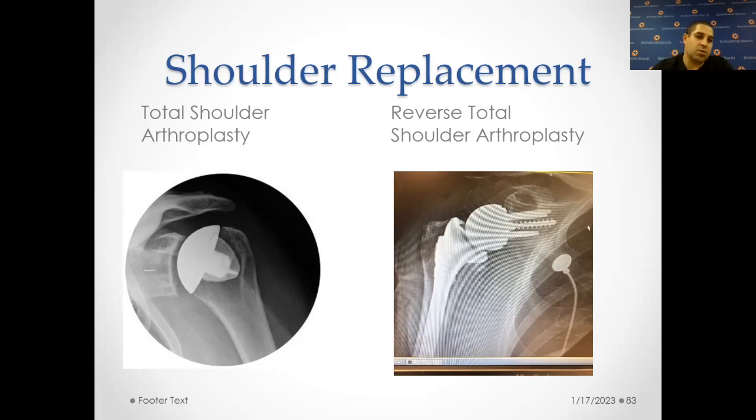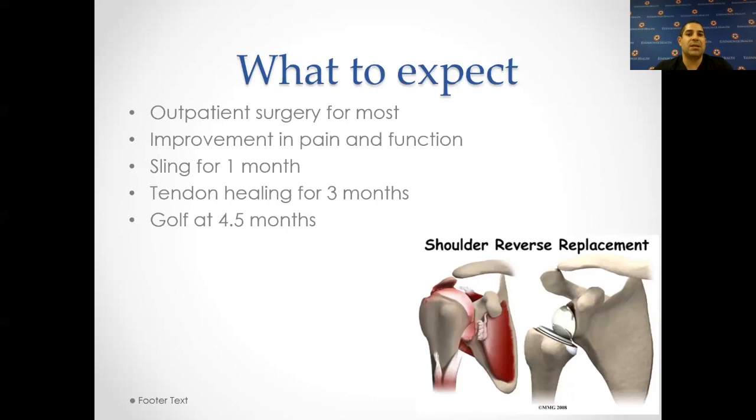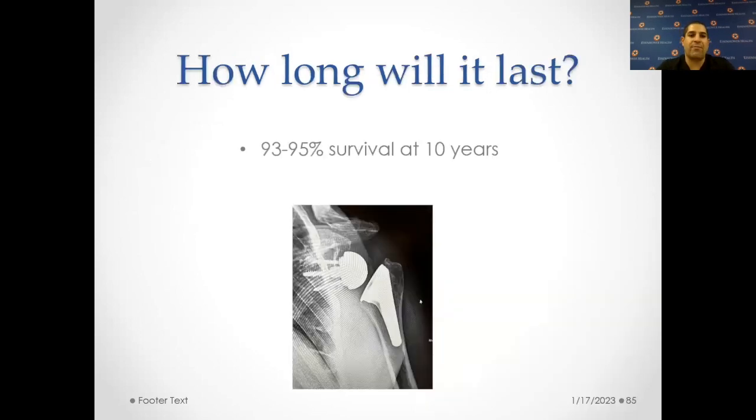We have two shoulder replacements: the total shoulder, which is the one on the left, and the reverse shoulder replacement, which is the one on the right. Both are great options done for different diagnoses. These are done as outpatient for most surgeries. You have improvement of pain and function, a sling for about a month. We have to open a tendon to do the shoulder replacements, then close it up and let that heal — so that takes about three months. Golf usually at about four and a half months. People often ask how long these will last — for most patients, this will last their entire life. We're seeing survival of about 93 to 95 percent at about 10 years — that's over 9 out of 10 people still doing well with their implants beyond 10 years. Our technology has gotten a lot better since we started doing these replacements, and the studies are based on older implants so we think we're doing a better job now.